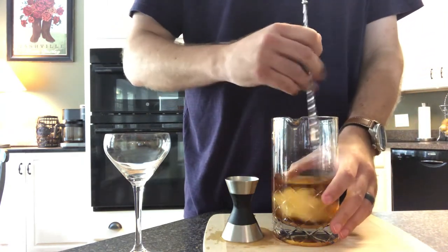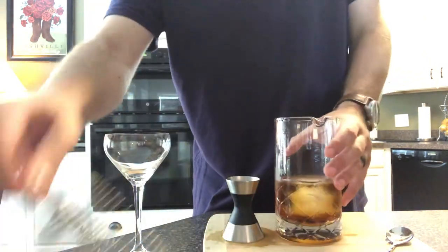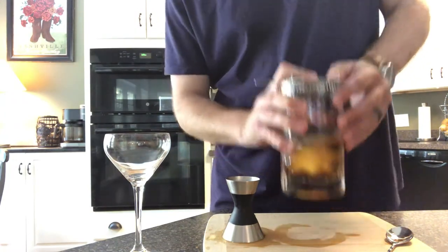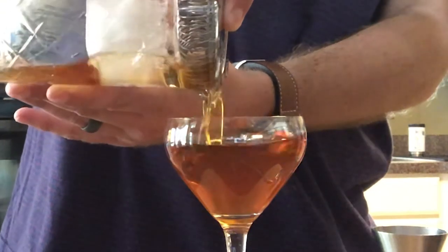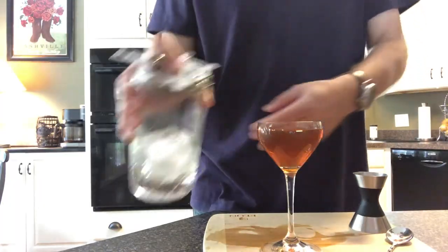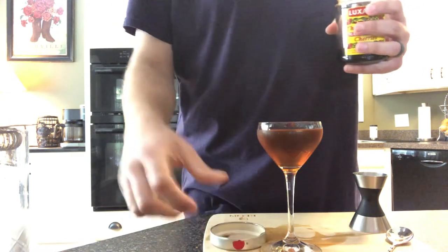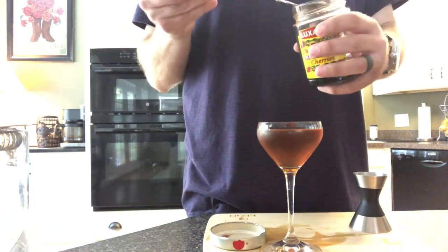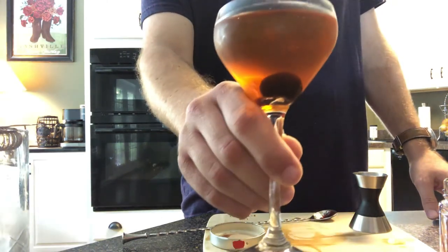Now, using the bar spoon, I'm going to stir this. Now that I've stirred for a while to chill the drink, I'll strain it into a coupe glass to serve. The last piece of the cocktail is the maraschino cherry — the real ones are worth the cost, and they are life-changing. Drop one in the drink, and you're ready to serve your Manhattan. Cheers! Have a spooktacular weekend, happy Halloween, and don't go too crazy, because you need to get back here next Monday so we can make something delicious.